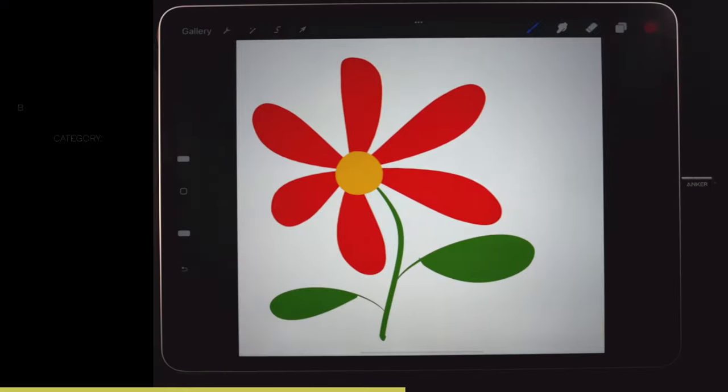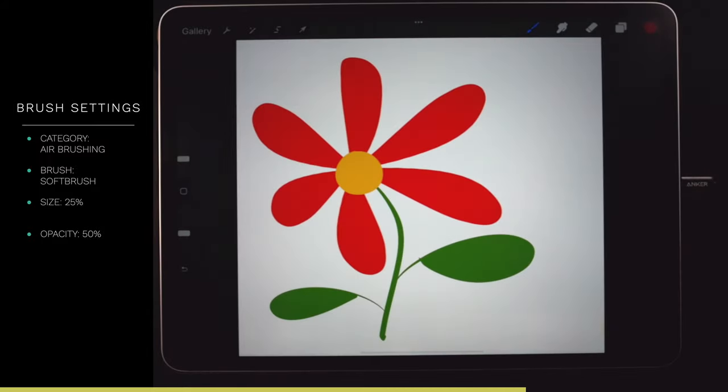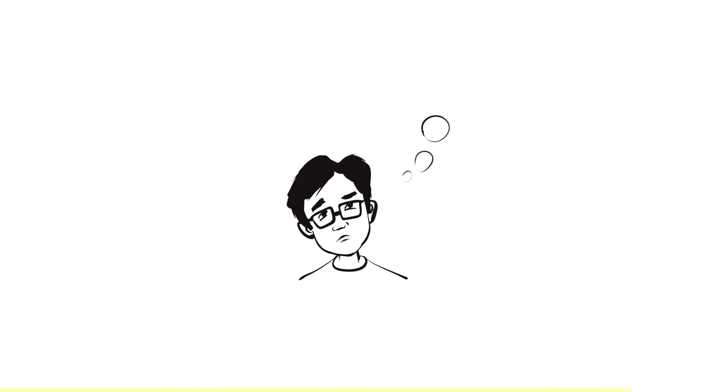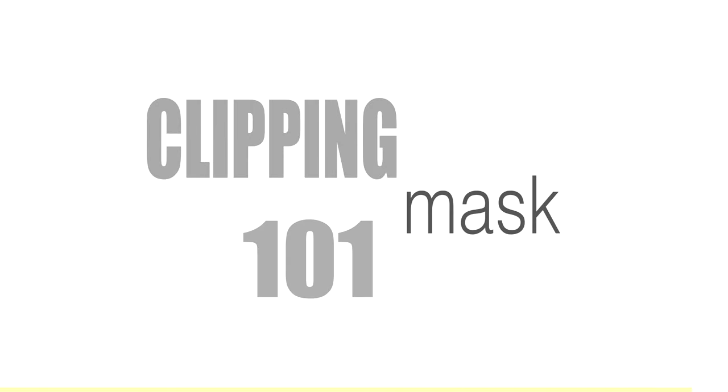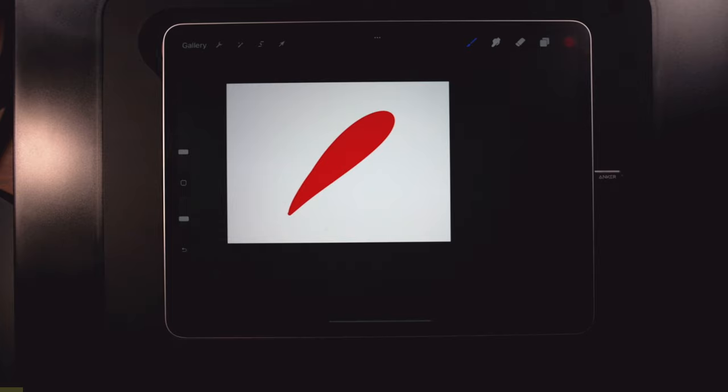If you want to follow along, the link to the flower is in the show notes, also up to the left. That's where we're going to have the info for each segment — things like brush name, brush size, opacity — right there. Alright, let's get started: Clipping Mask 101, let's go.